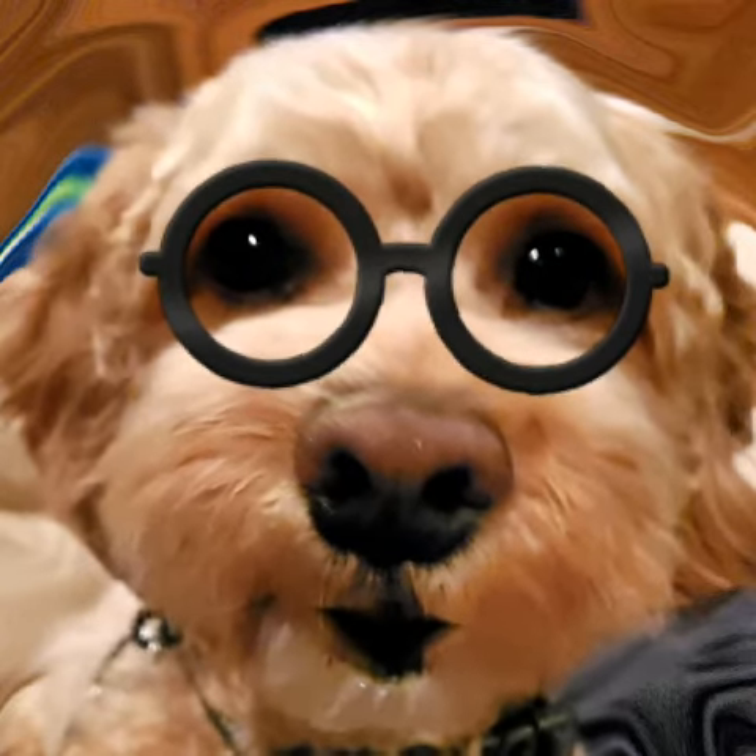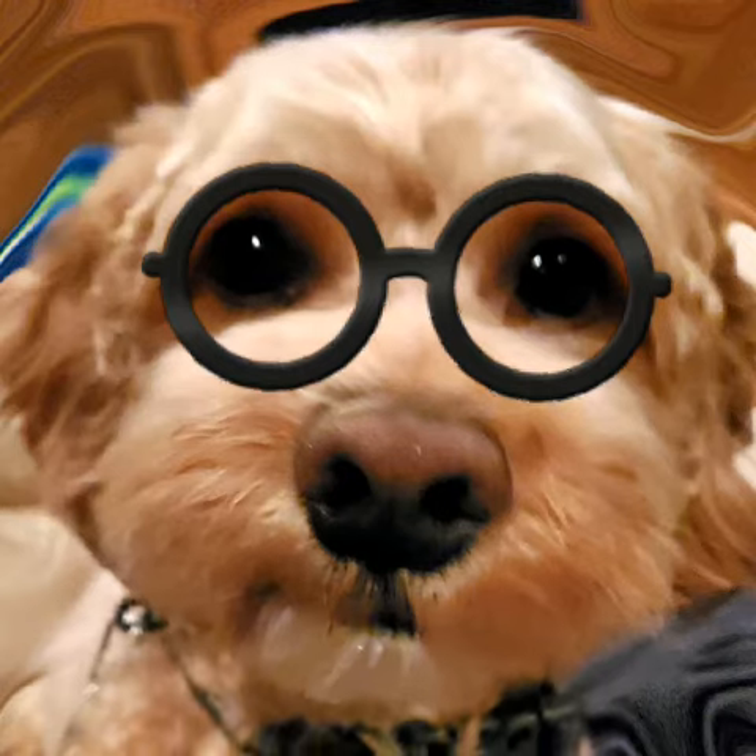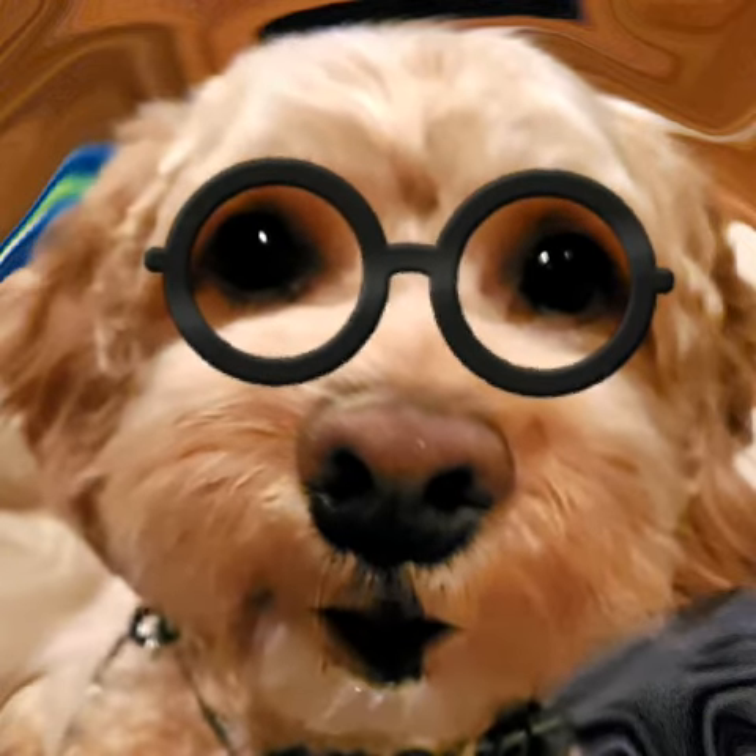Steve made a short video which is attached to give you an idea of how it all works.